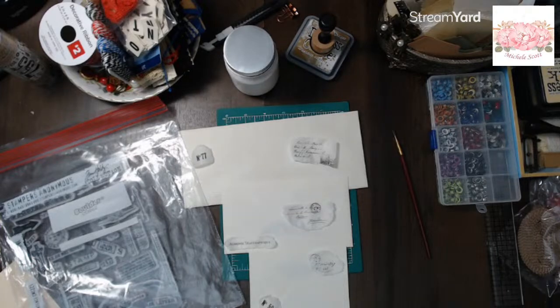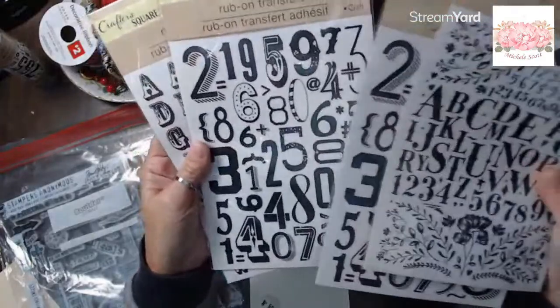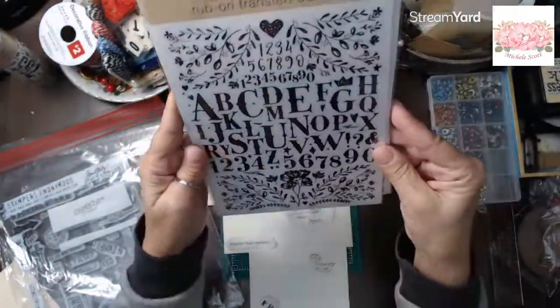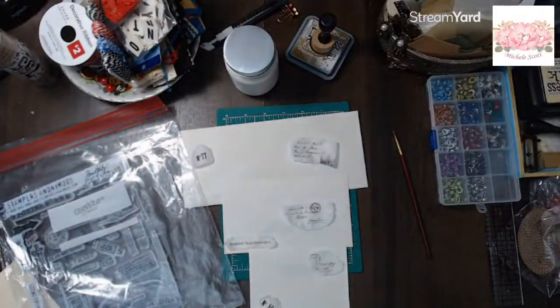Oh - speaking of the Dollar Tree stepping up the game - rub-ons! Are you serious right now? Rub-ons! Those are from the Dollar Tree - oh sorry, the Dollar Twenty-Five Tree. I love that writing, wouldn't that be perfect for Creep on June? You all better be watching! Okay let me see my stamps - hold up. I just need something - again, talk amongst yourselves.